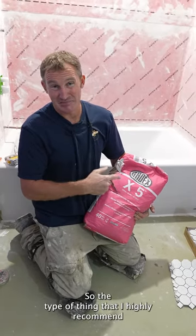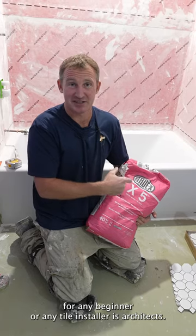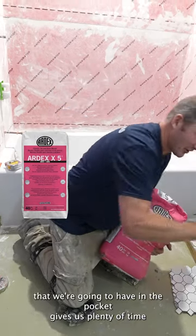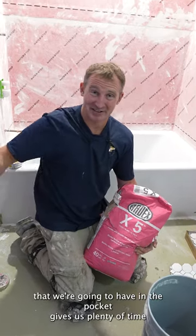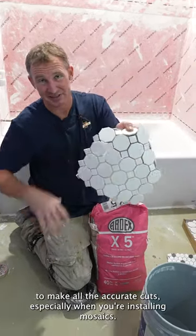The type of thinset I highly recommend for any beginner or any tile installer is ARDEX X5. The main reason is because of the pot life we're going to have in the bucket — it gives us plenty of time to make all the accurate cuts, especially when you're installing mosaics.